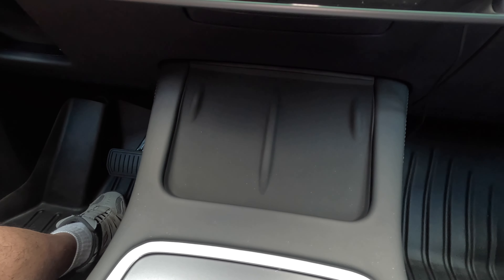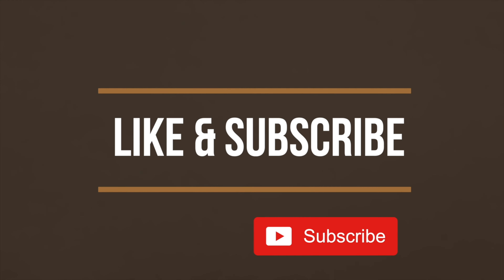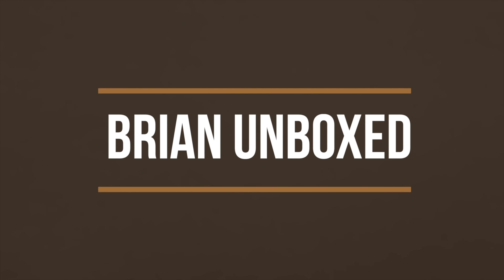That's the silicone wireless mat cover for your Tesla Model Y, and they also make the Model 3 version. If you like my video, go ahead and hit that like button, and if you haven't subscribed yet, hit that subscribe button as well. Until next time, this is Brian Unboxed. Take care everyone!